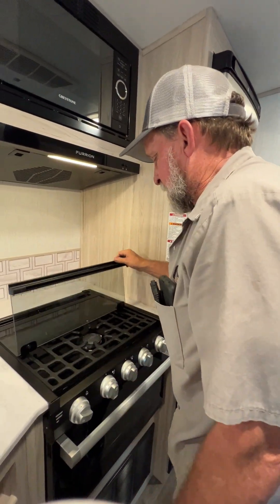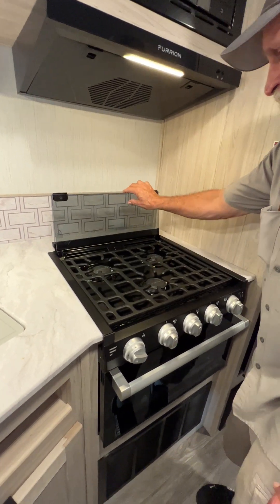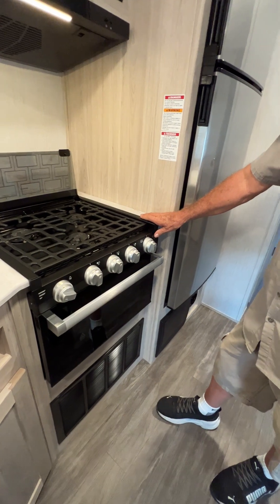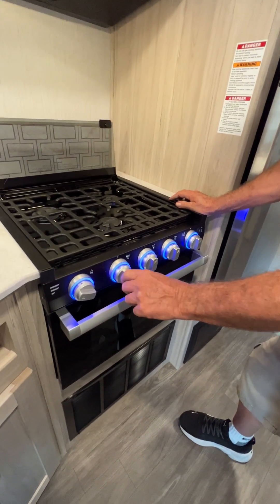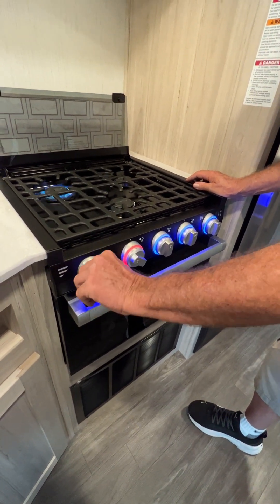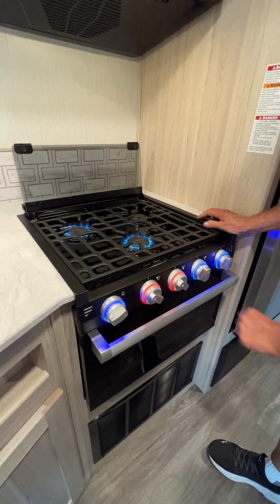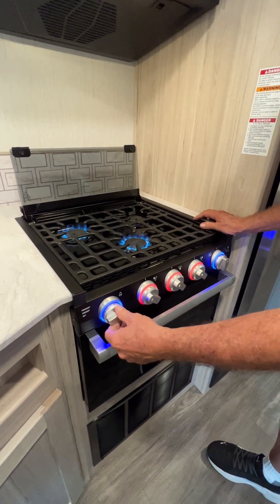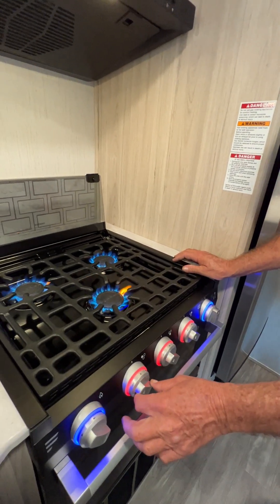The glass cooktop is going to pull up two times and out of the way. You turn the little button on the right-hand side to the top position to illuminate the valves. When you turn to where it says pilot they turn red. The striker on the far left-hand side will light all three burners up on top — then we're going to turn them right back off.